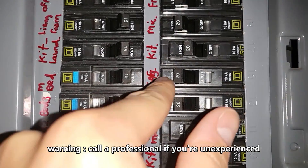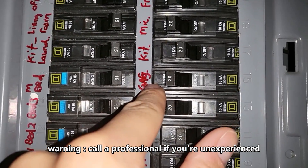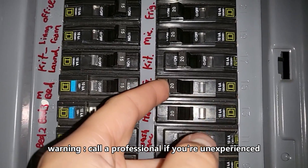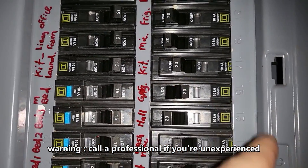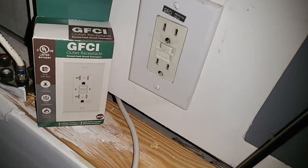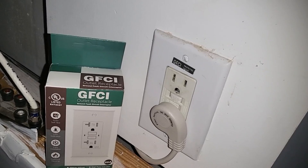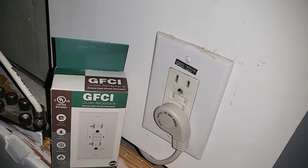Step one: go ahead and locate which breaker switch it is. This one's labeled, but always test it to make sure. Right now it's turned off. I'm going to go ahead and plug in this unit right here — it is not turning on, otherwise I would hear a beep.